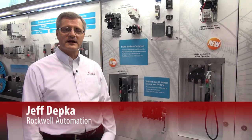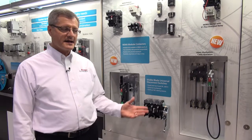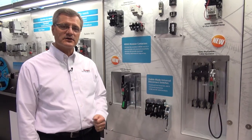Hi, I'm Jeff Depka. I'm the product manager for our new Bulletin 1494U disconnect switches. We're just launching this disconnect — it's the 30 amp, 60 amp, and 100 amp version.